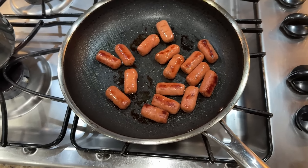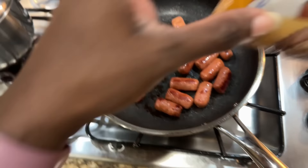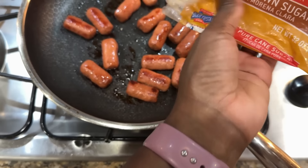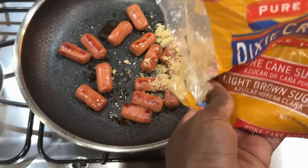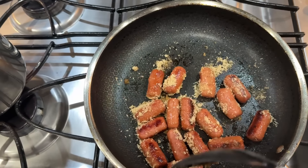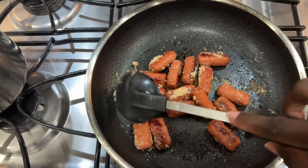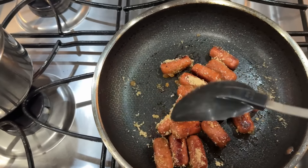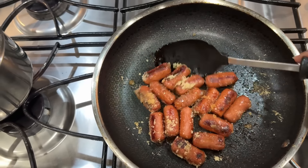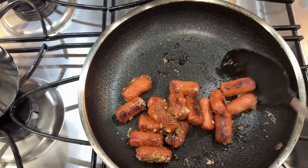I sprayed a little avocado oil in the pan. I don't want to brown them too much because Zara will not eat them. Now I'm just going to sprinkle a little bit of brown sugar on these — it's how she likes them. Basically you're just going to let the sugar melt — don't let it burn, so turn the heat down. We're just going to let it melt until it turns into a little glaze. Sometimes I'll add a little maple syrup too. You just want to coat every piece.